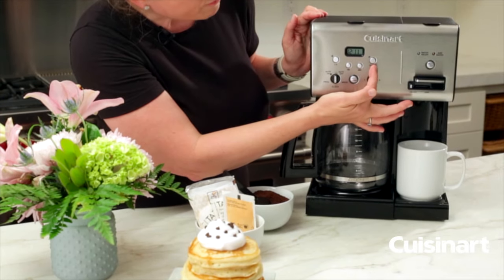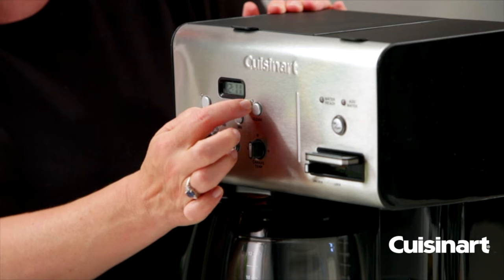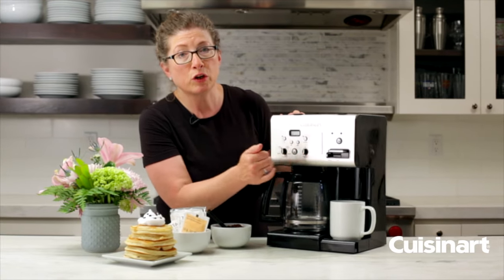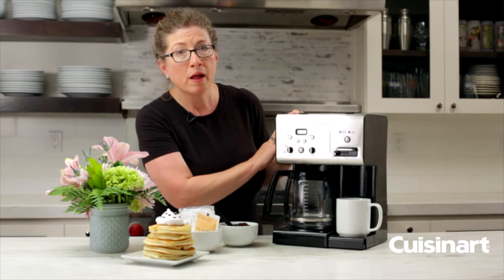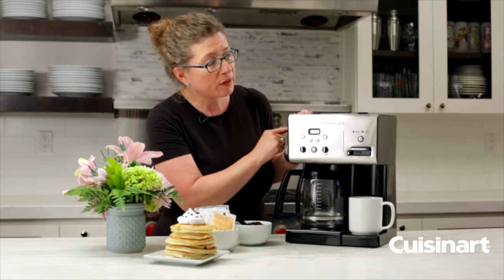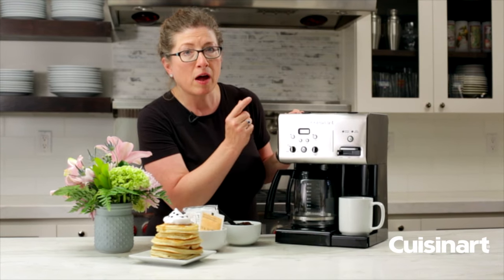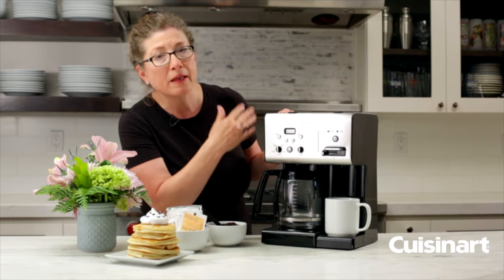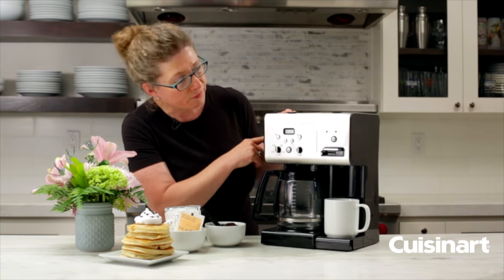This is your clean function. This light will light up when it's time to clean your coffee maker, and we have the instructions on exactly how to do that in the instruction manual. Basically you're going to fill your water reservoir with a third of the amount of vinegar and the rest cold water, and then set it into the clean function.